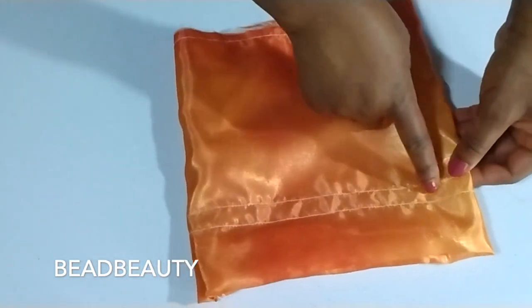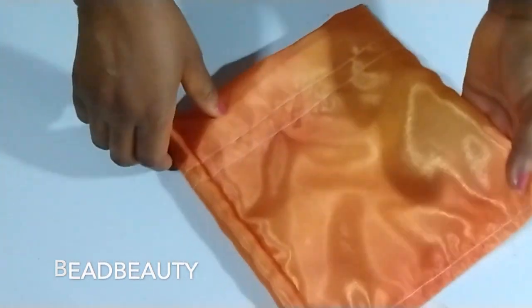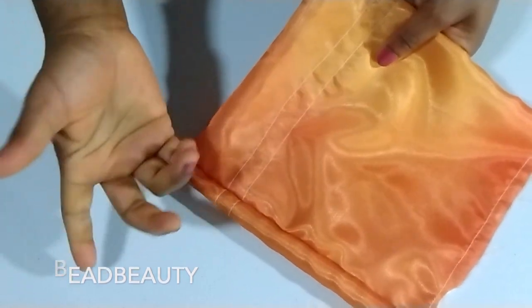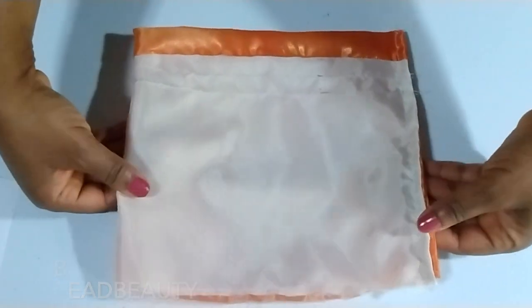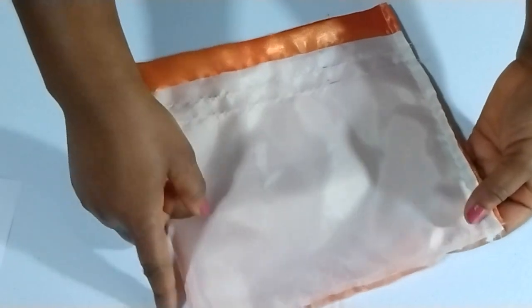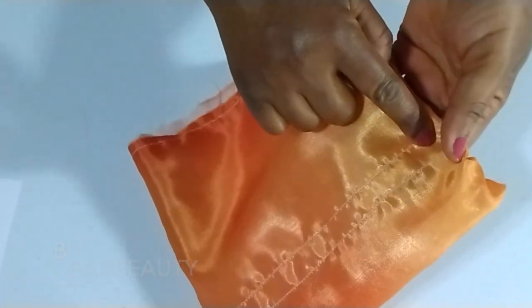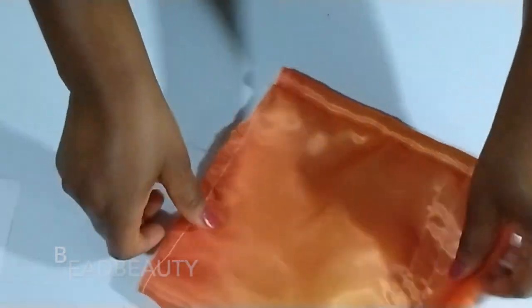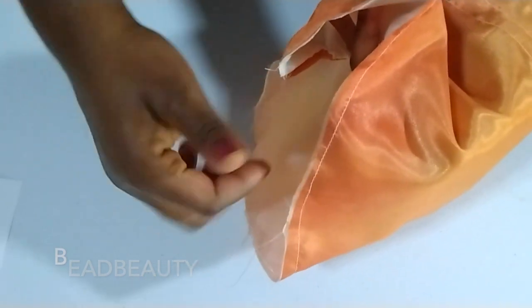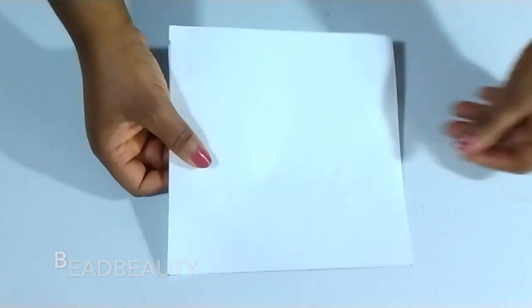Now what we have to do is close the bottom. This is where we are going to pull our string or ribbon. You can sew straight across to seal the base, pull the string through, and you're done. But if you want a round bottom, let me show you what to do. I cut out a square seven by seven inches.